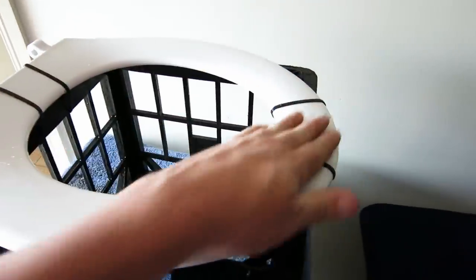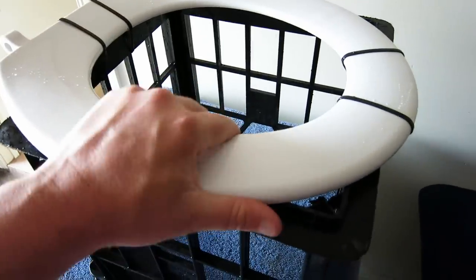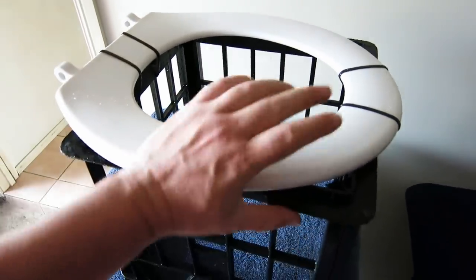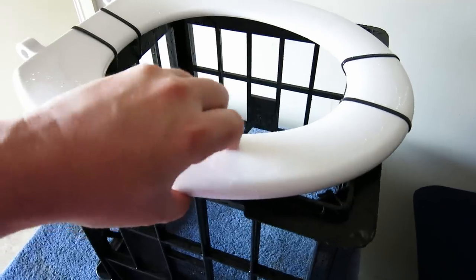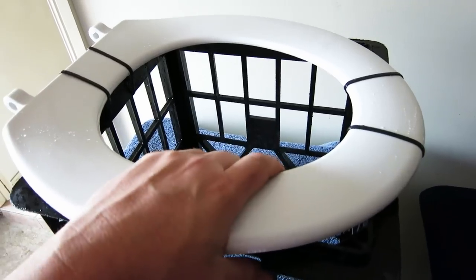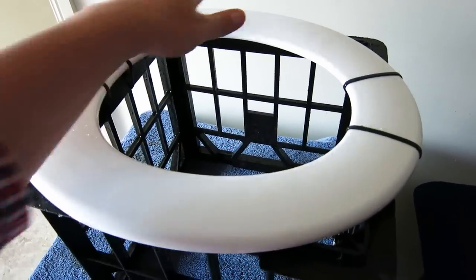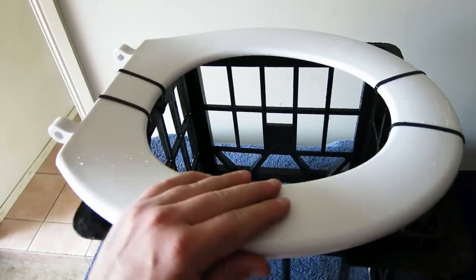I chose to buy a bit more of an expensive seat because it's a lot harder plastic. There are ones at Bunnings or Masters that are only about five bucks, but the plastic is a bit flimsy — and especially since we're cutting out the middle, you want a bit of extra oomph and a bit of extra power on that plastic. So I bought the $20 one.